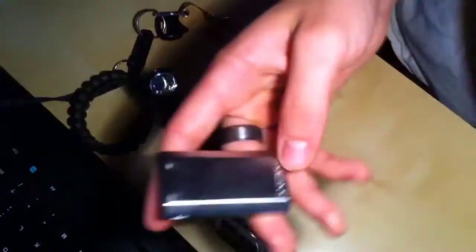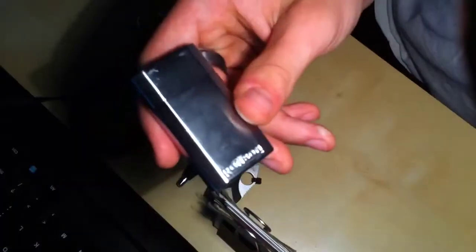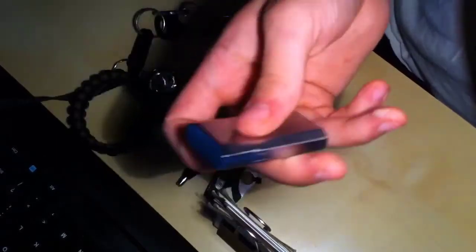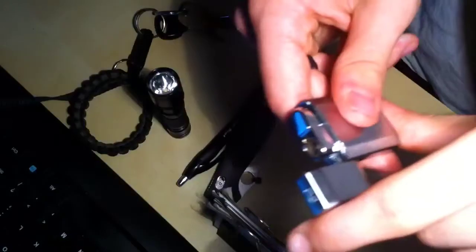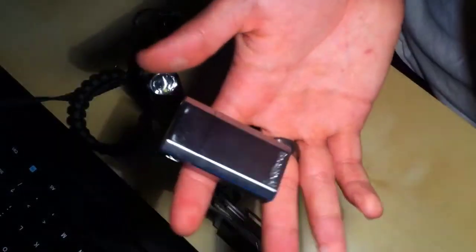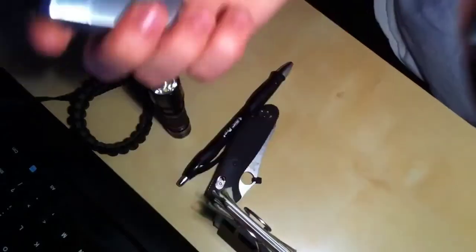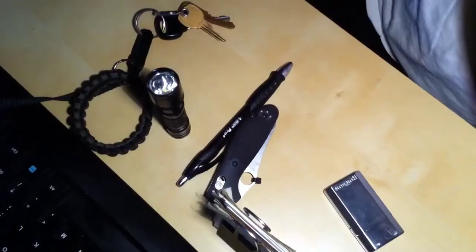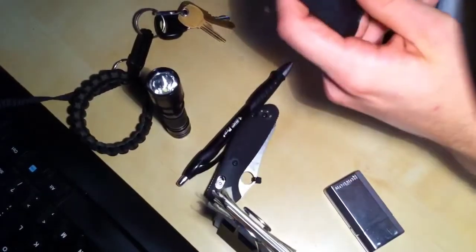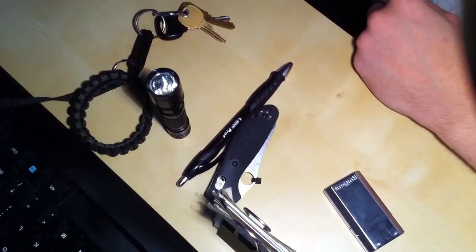If you guys don't know what these are, they're called Ronson lighters — basically like cheap Zippos. I love this little guy. If I was going to carry a torch, I'd definitely carry a Ronson. It's like three or four bucks and it works just as great as my Xikar lighters. I think it serves the same purpose and I don't have to carry something as nice around.